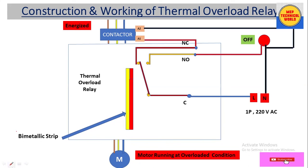Now let's assume the motor is running at overloaded condition. In this condition the motor winding draws more current than the rated current. Due to this increased current, the winding temperature of the motor increases, and due to this temperature, the bimetallic strip bends.